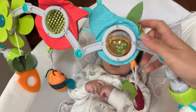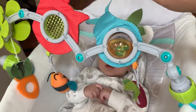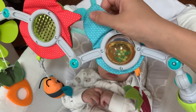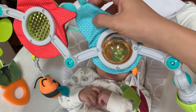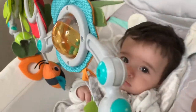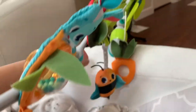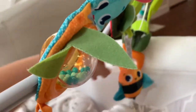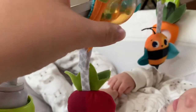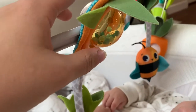When he was younger, he loved to look at the animals — this one is a fox and this one is a bunny — and that would just keep him happy. You can see it makes the baby's most favorite sound. Now he usually plays with the bee right here and the carrot he likes to pull, and this is a strawberry one too.